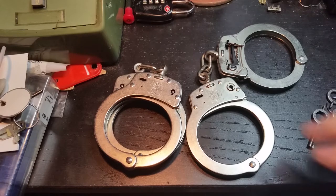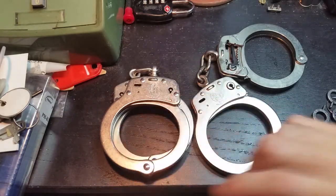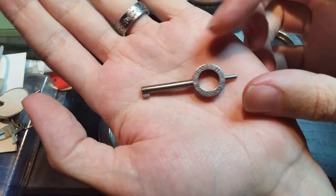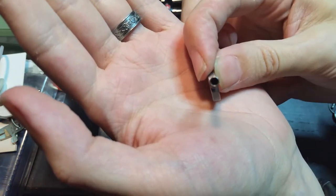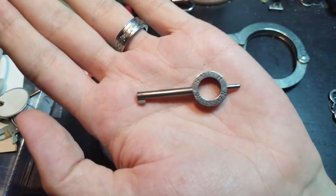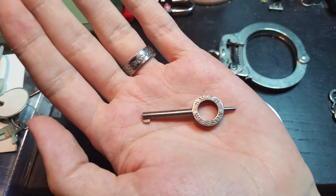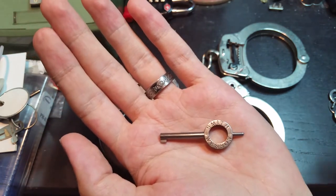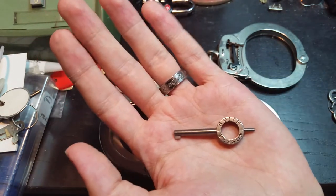In my last video I showed you a bunch of standard Smith & Wesson handcuffs. They all use the standard Smith & Wesson key. You can see it's very simple — it's just a small barrel key with a solid flag and a little post on the end for activating the double lock. Smith & Wesson keys will actually fit the vast majority of handcuffs on the market, just as keys for many other brands will actually fit most Smith & Wessons.